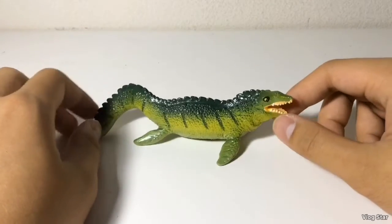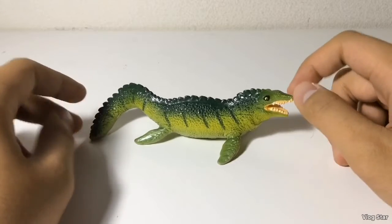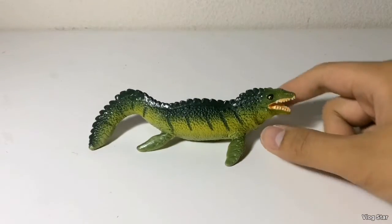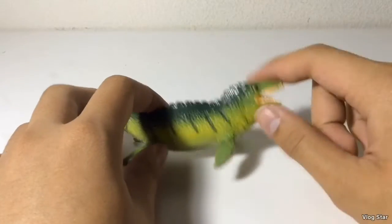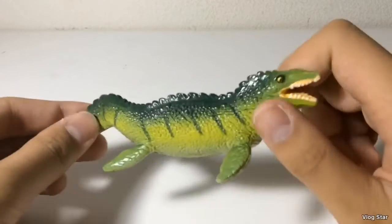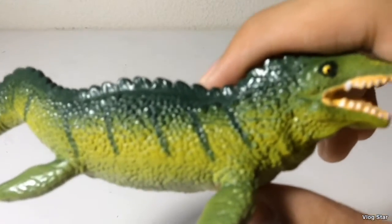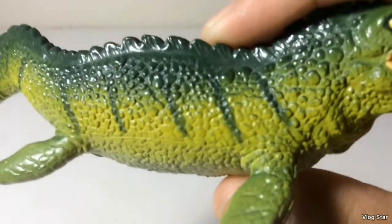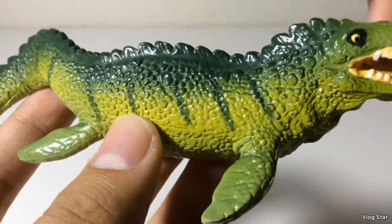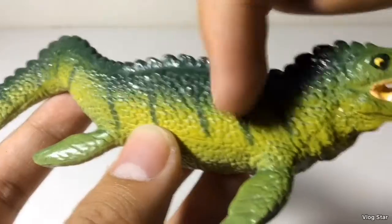Here is the next marine reptile, which is the Mosasaurus — this is also the smallest of the Carnegie marine reptiles. By looking at it, it's outdated, because Mosasaurs were never able to rear their necks up like this, nor did they have a frill running down their backs. The detailing is actually pretty nice — this one probably has the best detailing of the marine reptiles, with all these crocodile-like scales. That's another inaccuracy since Mosasaurs did have scales, but they weren't as visible as on this figure.